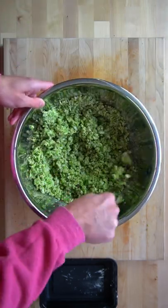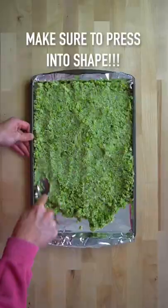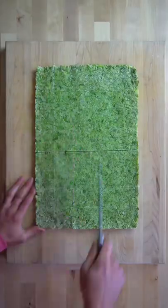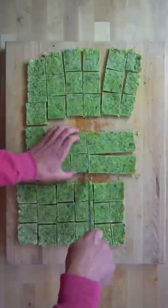You can do all this in the food processor as well, just make sure you do it in batches. Spread it out onto a large sheet pan and press it into shape. Move this into your freezer to allow it to freeze for about an hour, then cut it into 48 bites by making 6 columns and 8 rows.